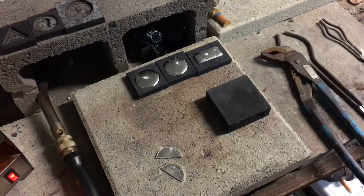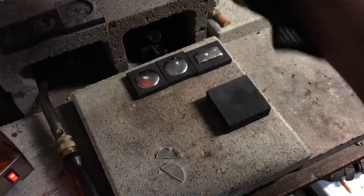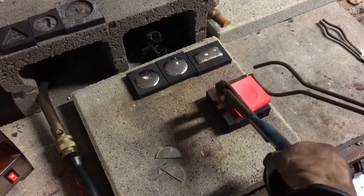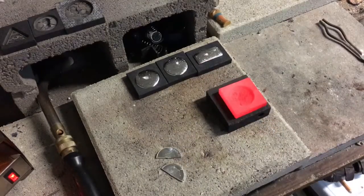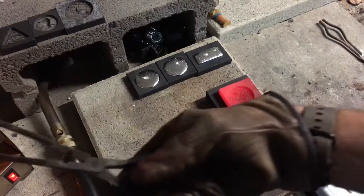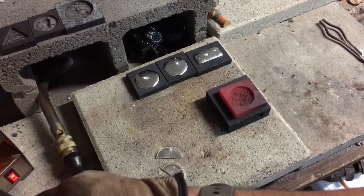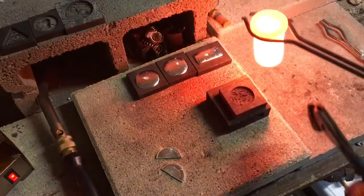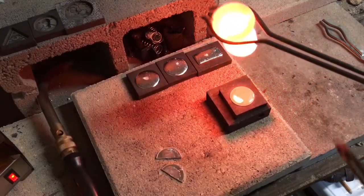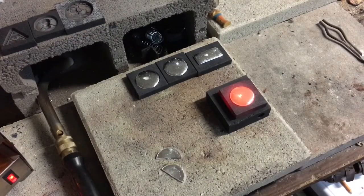Pour number four — let's get this mold, should be piping hot. Good and hot, ready to receive some shiny goodness. Let's adjust this in the crucible with the tongs a little bit so I get a good pour spout. Good pour — righteous pour.